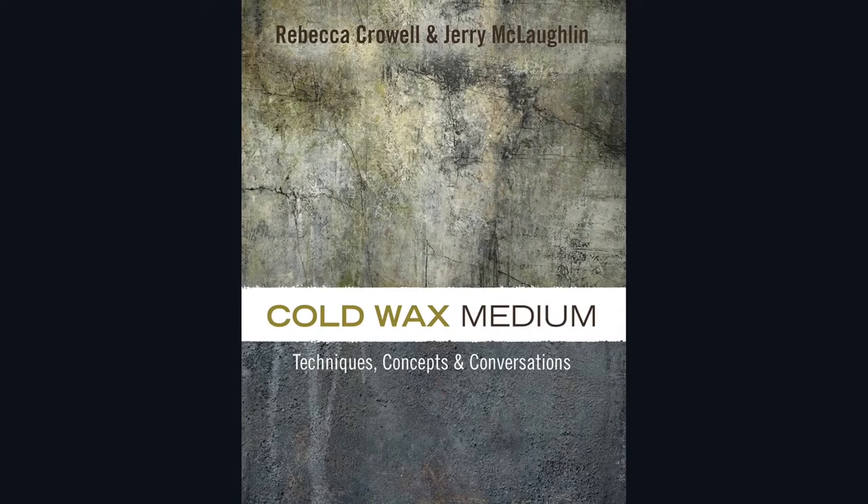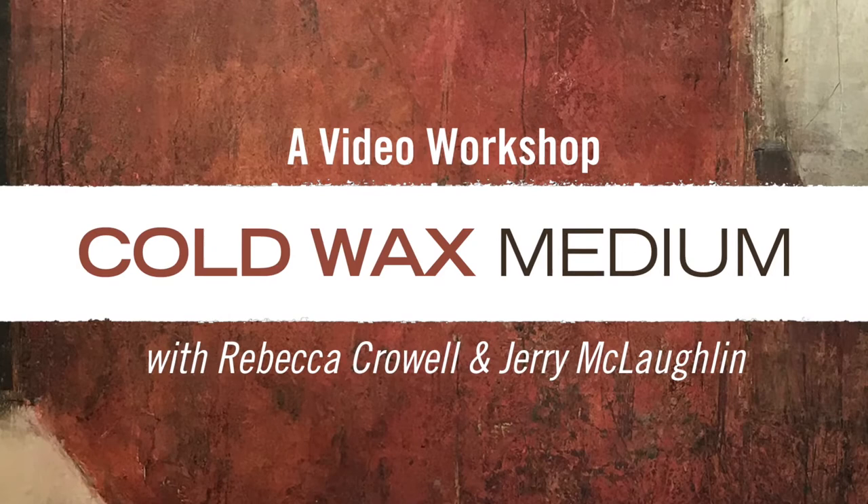Hi, this is Rebecca Kroll, co-author of Cold Wax Medium Techniques, Concepts, and Conversations and co-producer of Cold Wax Medium, a video workshop.